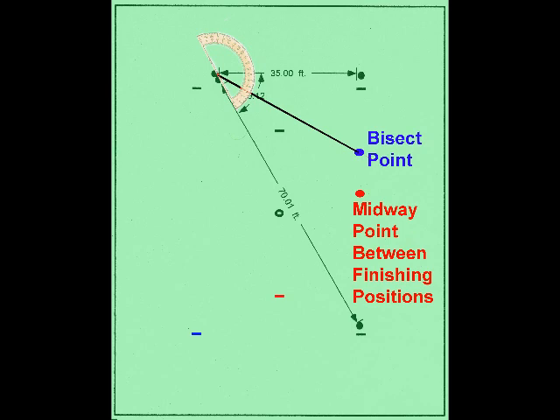Here's a very typical shot in a three-ball break. The striker has just scored hoop number two, ball in hand, wanting to send a pioneer to four and have the striker ball go toward the ball waiting at hoop three. You can see a very distinct difference between the bisect point (the blue dot) and the midway point between the finishing positions (the red dot). On a full size lawn the distance between blue and red is about five yards, maybe a little bit less.